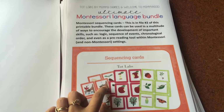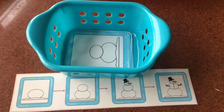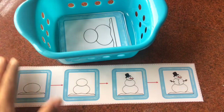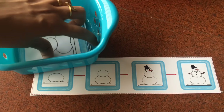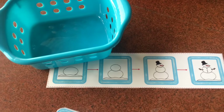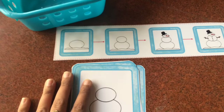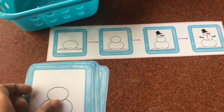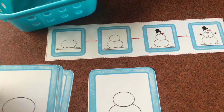The first thing the bundle has is the sequencing cards. We have 12 sets of sequencing cards. Each card comes with a control card and then you have your set of cards, and the child basically has to sequence them. This is a great work to encourage the development of important skills such as logic, sequence of events, and chronological order.